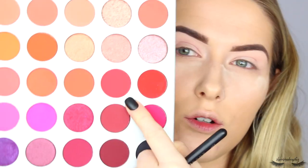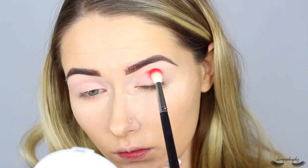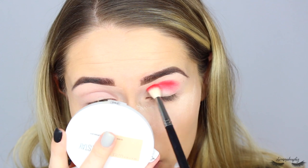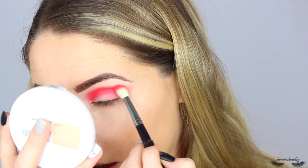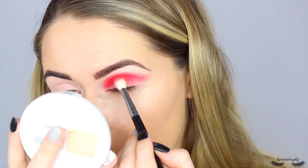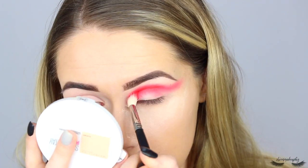I'm switching to a Morphe M513 brush and taking this pinky red color called Heart On, blending it into the upper crease area - I'm going to blow this look out quite a lot and wing it out. Oh that is pigmented - let me tap that off a little bit. Oh my god, that must be one of the pressed pigment shades because this is stunning. I think there are pressed pigments in this - look at that! I'm just winging that out, blending it back and forth through the crease. That is a good red - definitely pinky red. It's definitely going to stain your eyelids but I don't really mind. That shade is amazing.